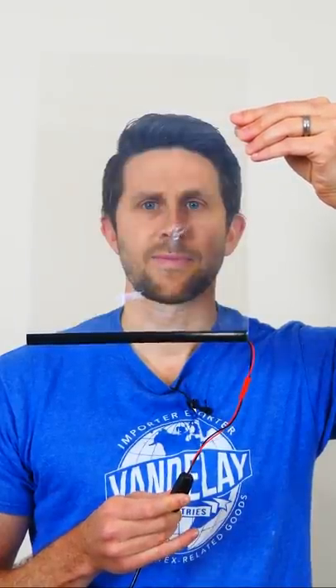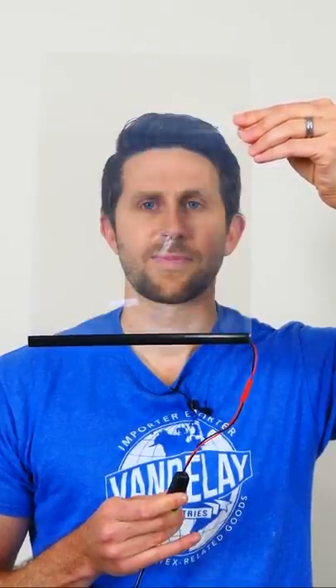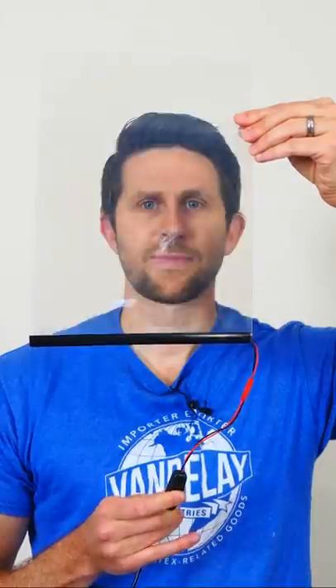This is a sheet of liquid crystals. When I apply a voltage to it, it goes opaque, but when I turn off the voltage it goes clear again. If I stick it onto a mirror, it turns it into a mirror that I can turn on and off its reflectivity.